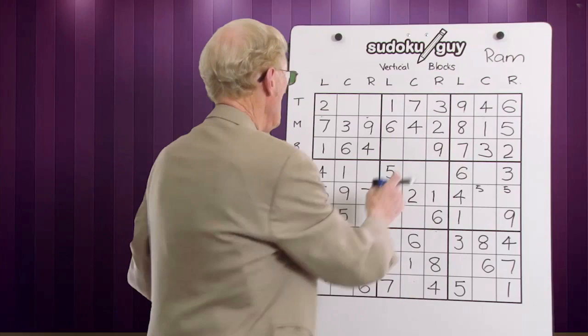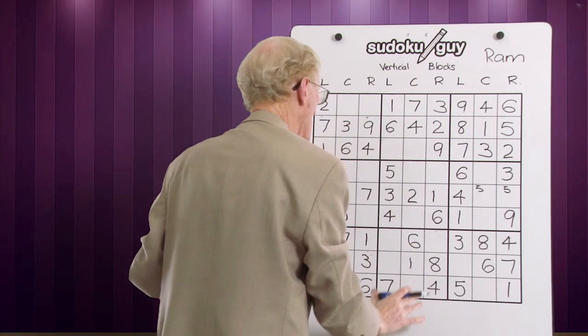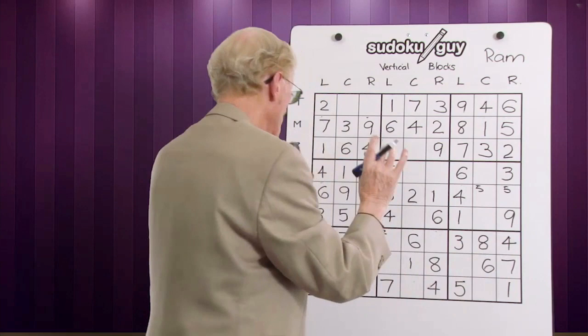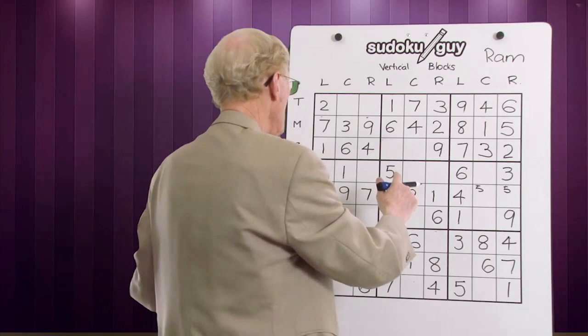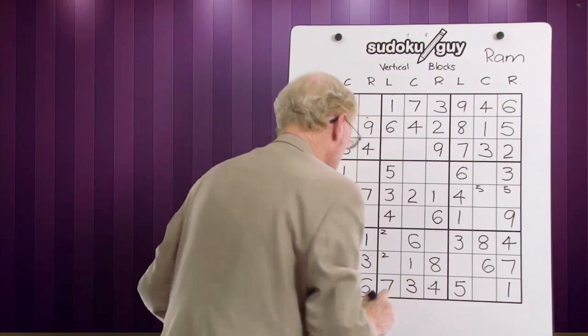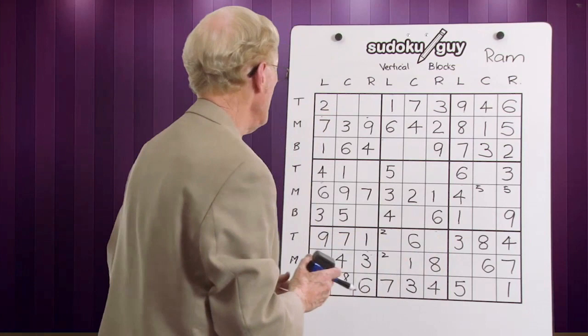Now what I was up to doing down here — we got up to two. This block has got a two, this one has got a two, this one's got a two. That's a left, that's a right, that's a centre. This one has to be on the left and there are two little candidates. I look this way and this way — there's no other twos, so leave them small for the time being. Threes: here's a three and there's a three — a right, a left. Therefore it has to be in the centre, so this becomes a three. Any ramifications? No, there isn't because we now got all the threes across.